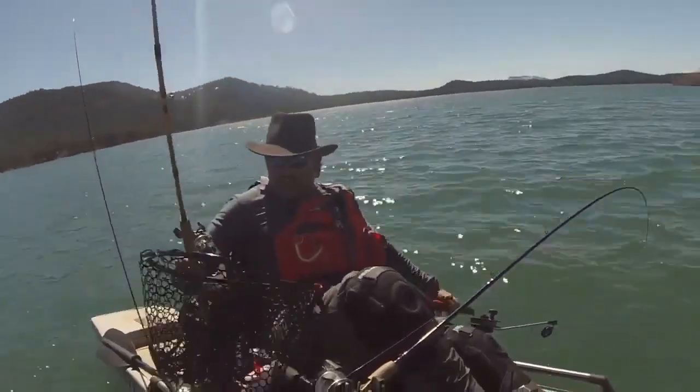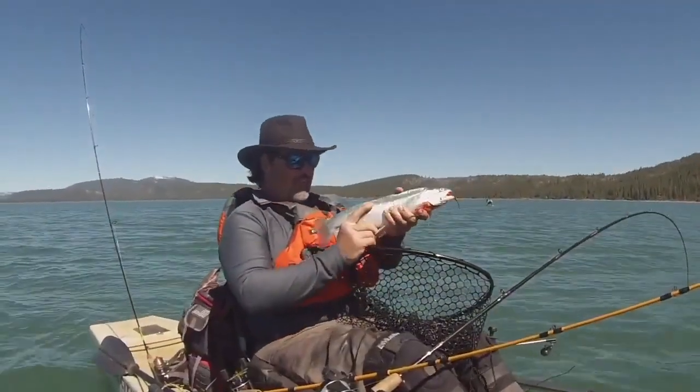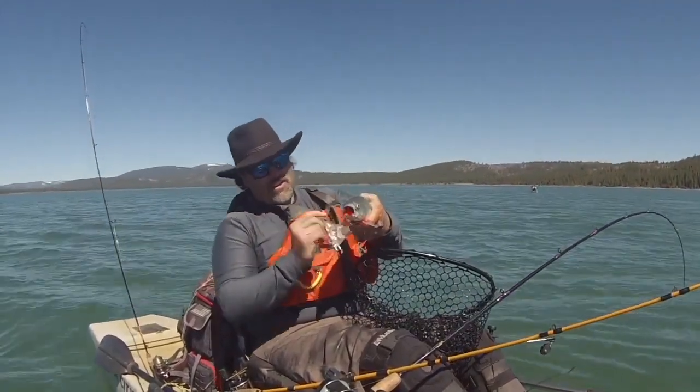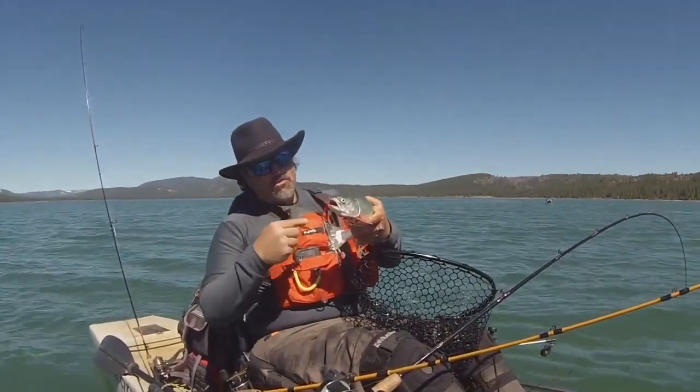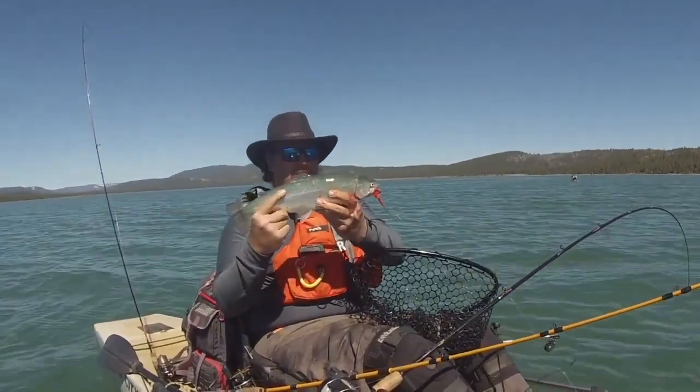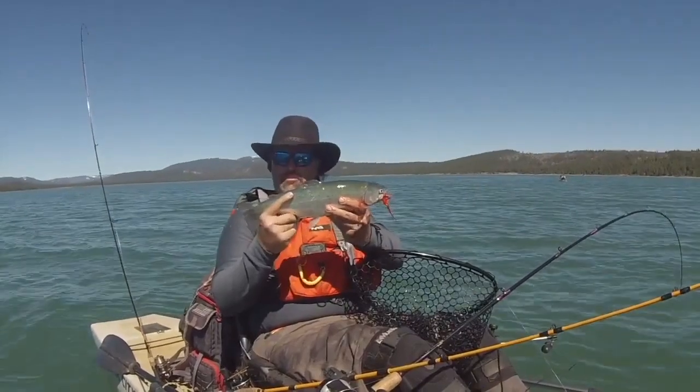Yes! Oh, that's a nice fish. Look at that studly rainbow. That's a nice fish. Jumped all over that orange fly, way back in his mouth. He really wanted it, man. He hit like a ton of bricks, put up a great fight, and jumped all over the place.